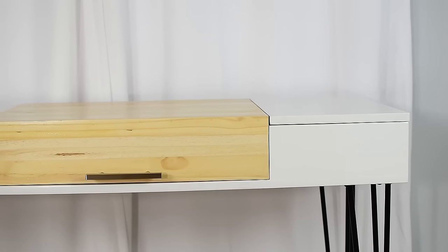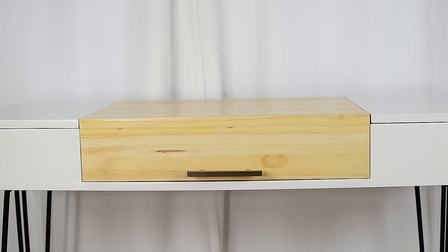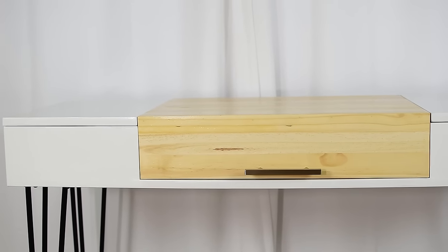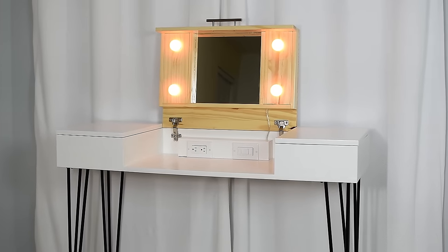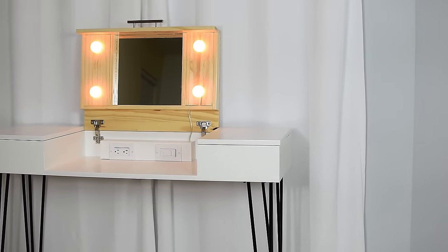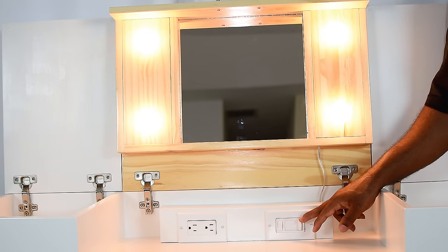In this video, I'm going to show you how to make this modern sleek makeup vanity. I have a set of plans down in the video description if you want to check those out. This vanity has two compartments on each side, a makeup area in the middle with four lights, and a dimmable light switch to control the brightness.